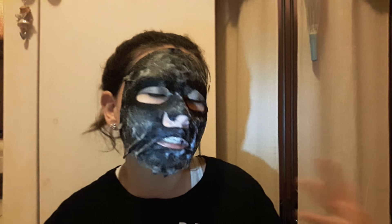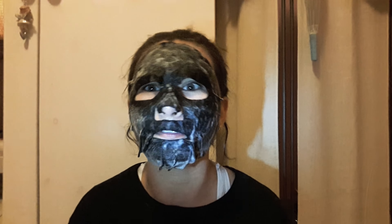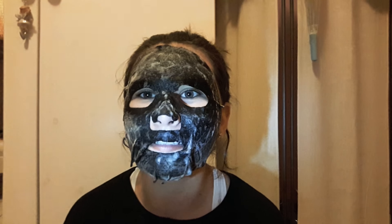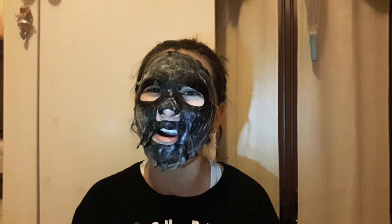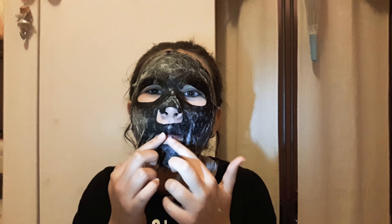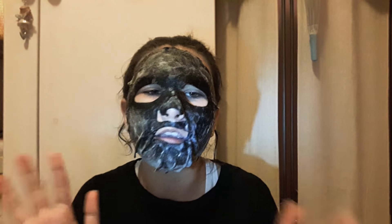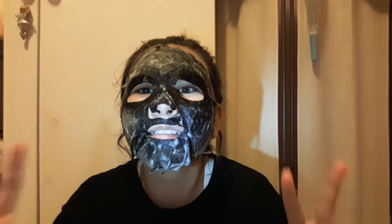Eight-minute update. It hasn't like hardened or anything. I look like a bear — seriously. I expected it to harden, 'cause that's what masks usually do. It keeps wanting to slide down. But it tastes so bad that I'm just like — stay there. I'll be back when it's ten minutes.